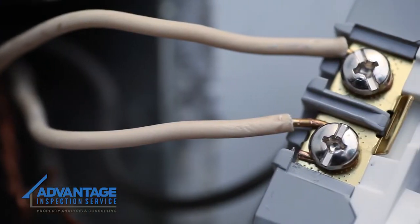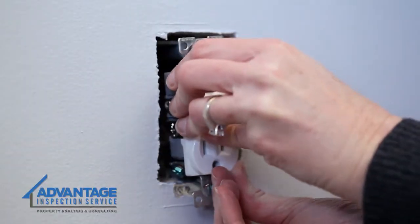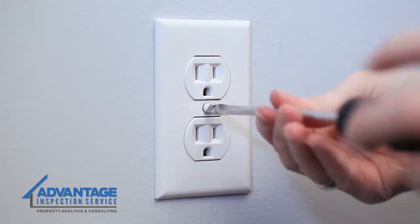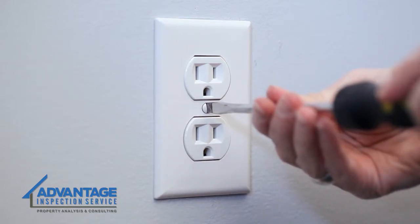With the wires connected to the new outlet, gently push it back into the junction box. Secure it to the junction box and install the new cover plate, but be careful and don't over-tighten the screw as it can crack the plate.